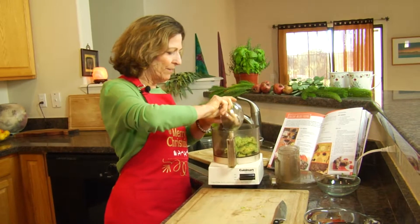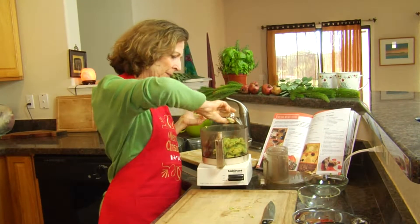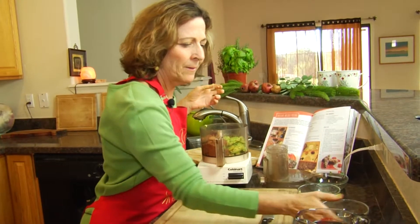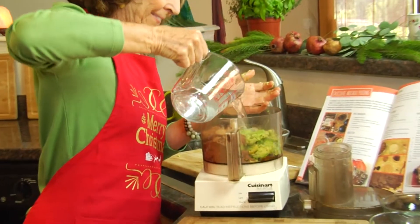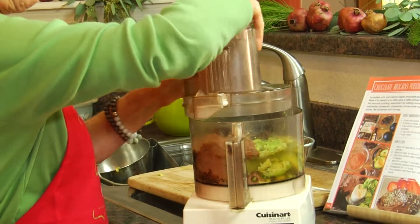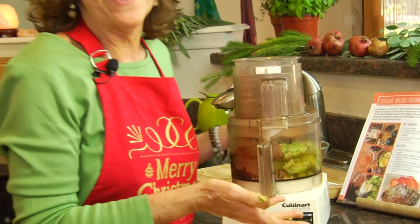We put our avocados into the food processor, then our dates into the food processor, our vanilla, our raw cacao, and our water. And this is it — we're going to put the top on, turn it on, and we're going to have an avocado pudding.